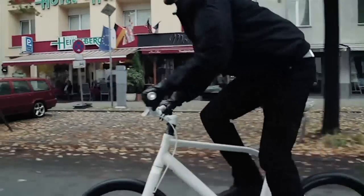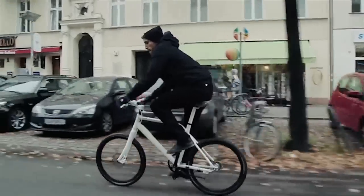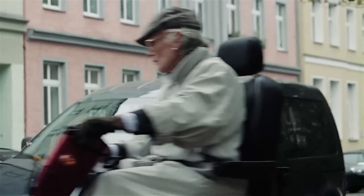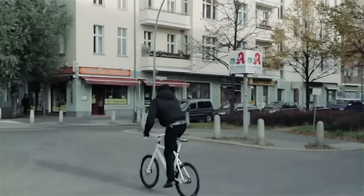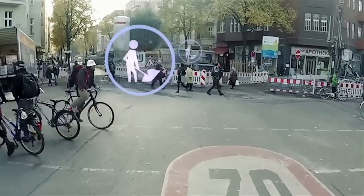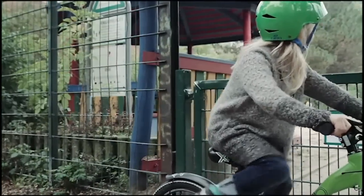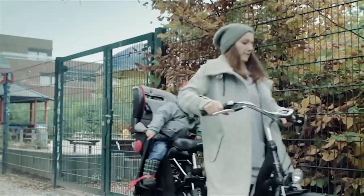Turn-by-turn directions are communicated via haptic feedback. Your left grip will vibrate to indicate a left turn, and the right one for a right turn. Eyes-free navigation will make your ride safer and more enjoyable. Know more about road hazards and points of interest without ever having to look at a display. Get separation alerts — if ever a friend or family member strays away, SmartGrips notifies you.